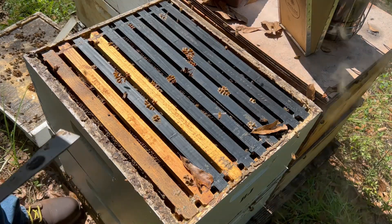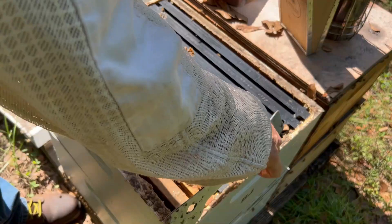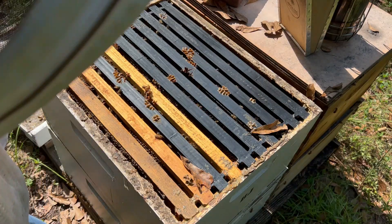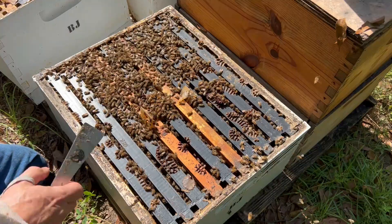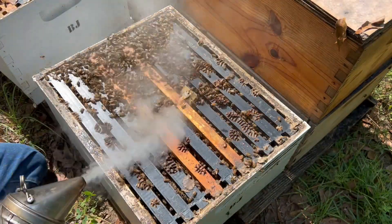For those who haven't seen a wash done before, we're looking for nurse bees primarily — that's where they say the most mites are. I think this top box is going to be mostly honey and food sources, so let's go down to the bottom box and see if we can find some brood. You can see the Apivar strips that were placed in here just over six weeks ago.